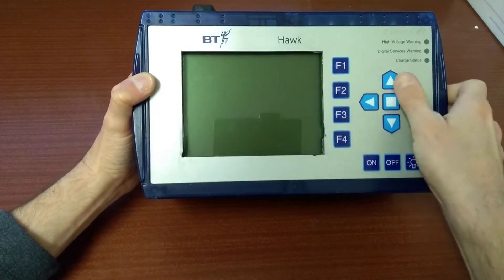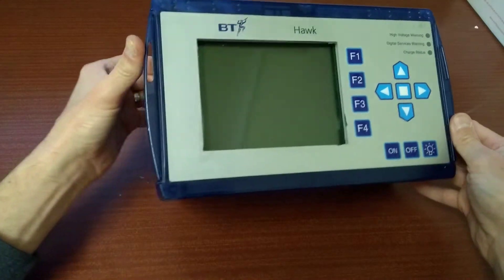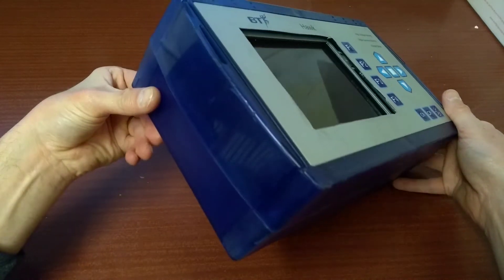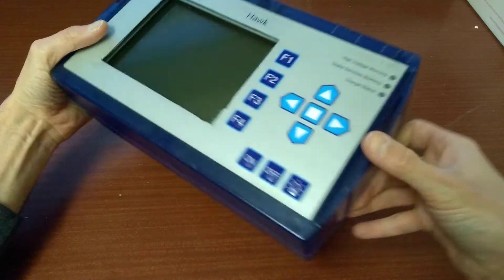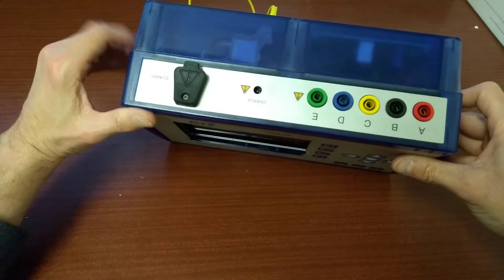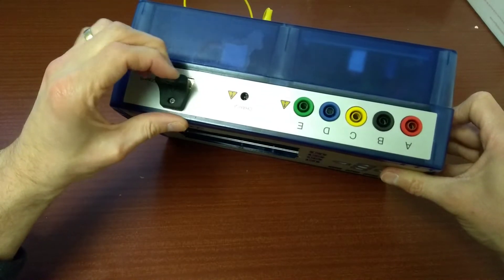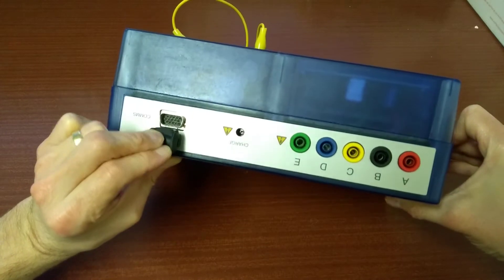This one, when I initially unpacked it, was faulty. Couldn't get it to switch on, no matter whether you put a battery in it or anything. But that's what it looks like. The front screen cover is also missing or has been cut away on the top of it. You've got all the test connections and a place to plug a power lead in and also a serial connection to connect it into a computer.